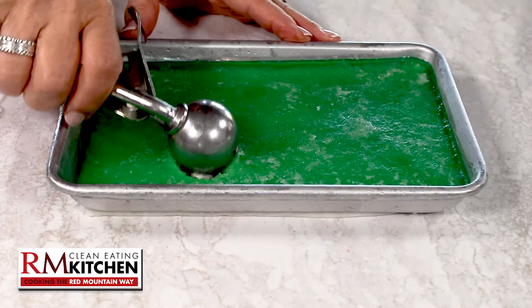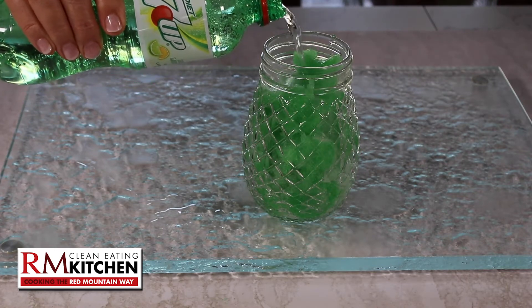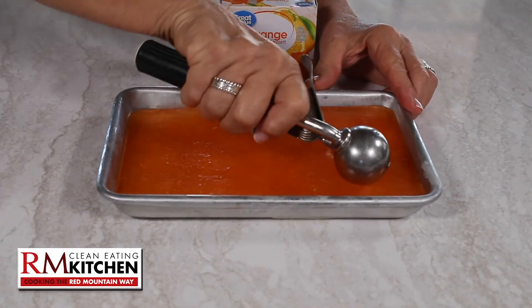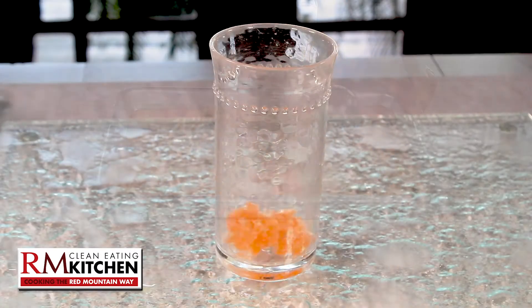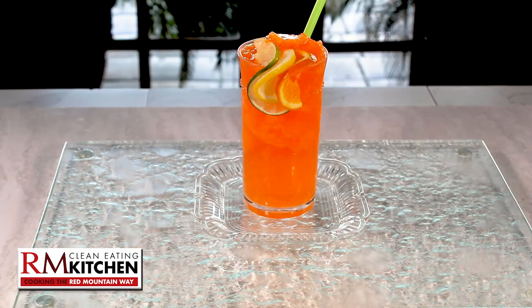Follow the same method for any flavor. For a lime drink, use lime jello and Diet 7-Up for a luscious low-cal lime slushie. For an orange version, try orange Crystal Light and gelatin, then scoop it in a glass with zero-calorie orange soda.